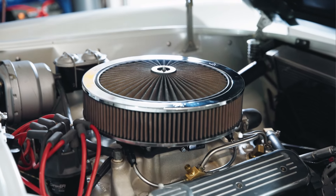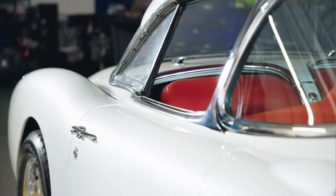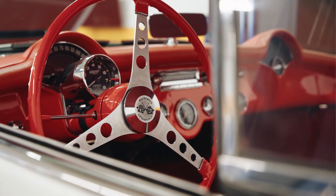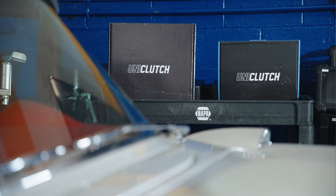It's currently got a 350 small-block Chevy with aluminum heads, roller rockers, a bigger cam, and some other modifications — makes about 480 horsepower. This thing had a centrifugal clutch in it and I always felt that there was something a little bit wrong with it: a little bit of chatter, and I also noticed some slippage at higher RPMs. Probably the worst thing — and what really made me want to change — was a vibration at high RPM. I was very interested in the technology behind the Uniclutch to see if it would get rid of those issues.